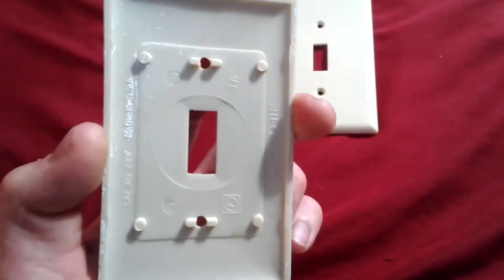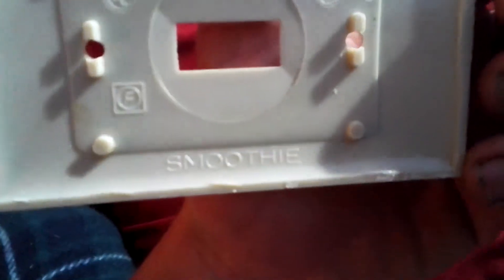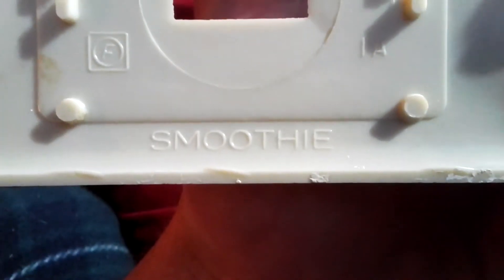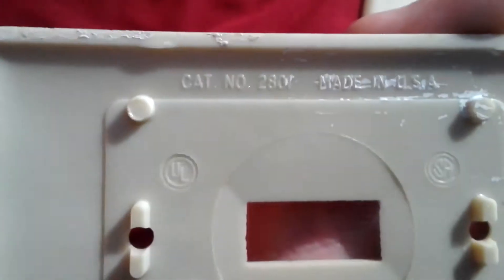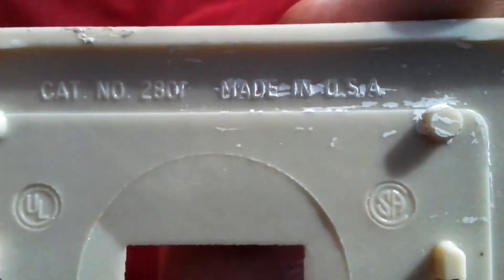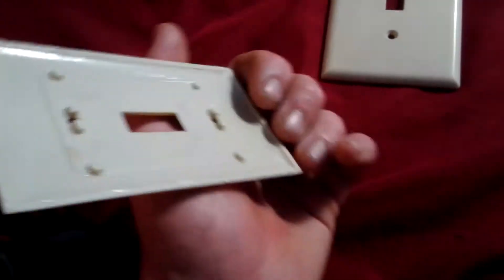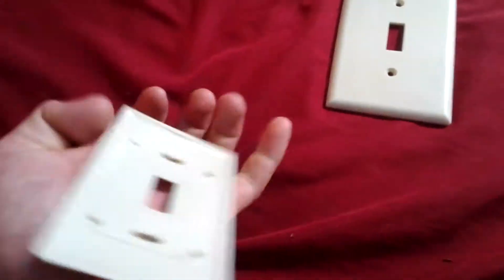This next one here is made by Circle F, and it says 'Smoothie,' catalog number 2801, made in USA, UL listed. I don't know what the 'IA' marking means. These are made of Bakelite ivory.